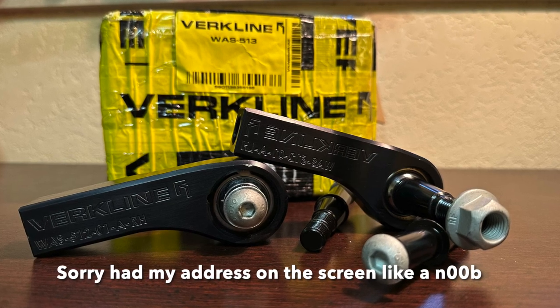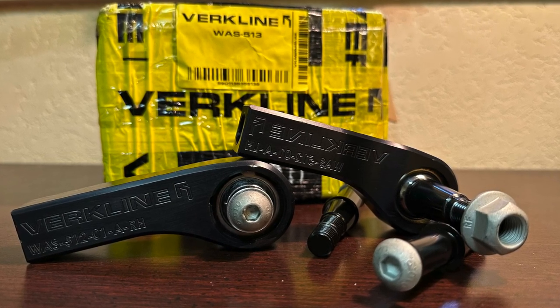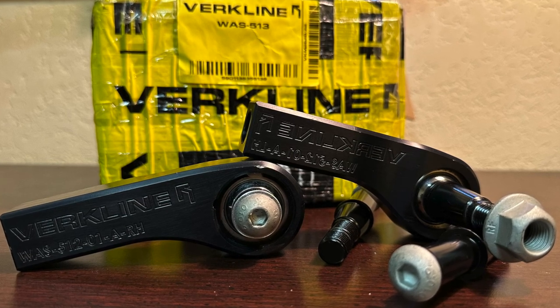I'm out here for training for this new job I got in the Air Force. We got some new parts from Verkline — they're not on the site yet, and I will update the description or pin it in the comments once they're live. They need a couple more people to test these. This weekend we're going to the half mile, but next weekend we're going to Dallas — maybe I can find somebody to let me use a garage. I need some jacks, some jack stands, and we'll get these installed.